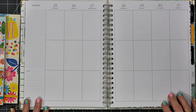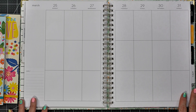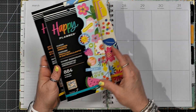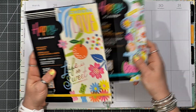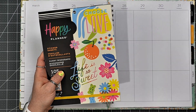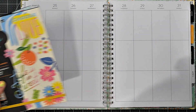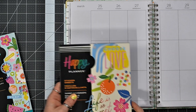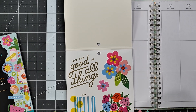Today I'm going to be planning in my big vertical Happy Planner for the week of March 25th through the 31st. And I'm going to be using stickers from the Sunny Risograph Value Pack sticker book, as well as the large sticker book. So I am going to go ahead and start with the big book first.